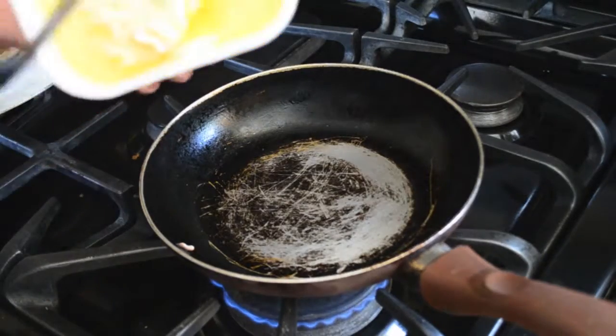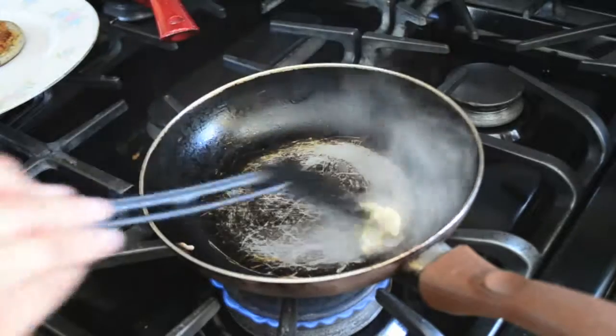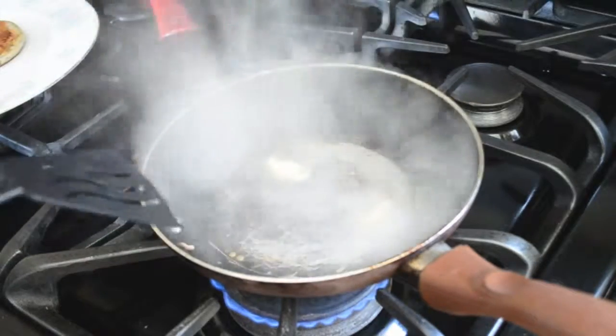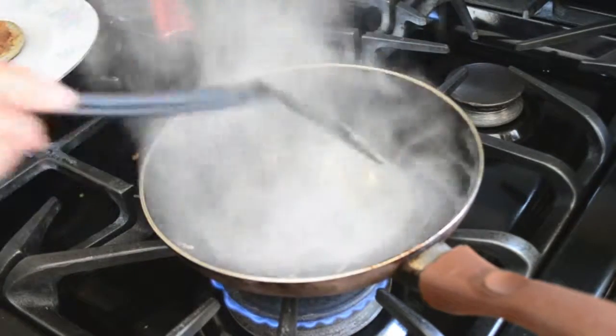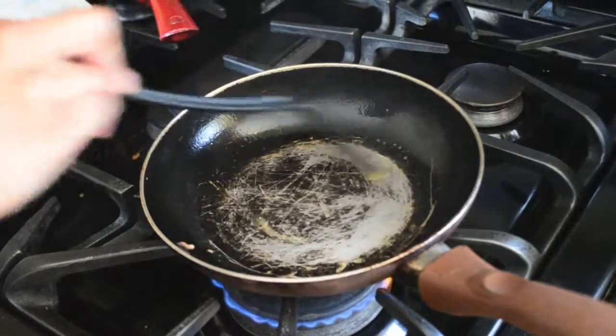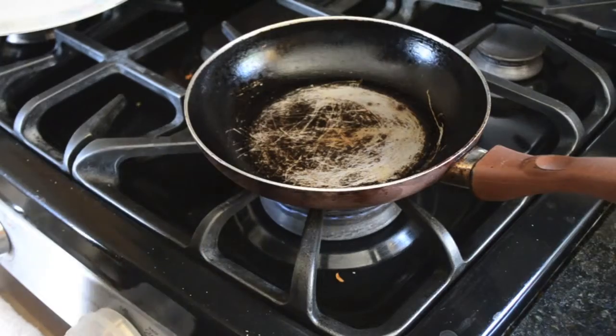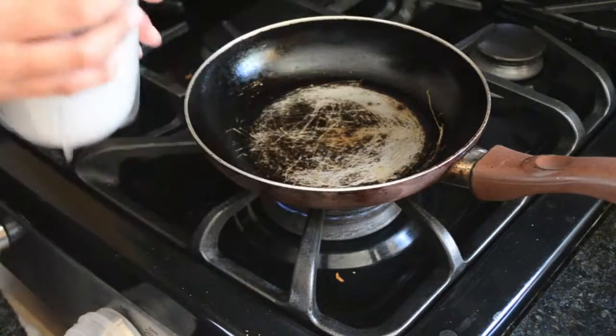While that was blending I decided to go ahead and butter my pan up because it's going to get some serious action — and this was literally the scariest moment of my life. Just when all the smoke is gone, you'll know that your pan is ready. Now that the mixture is all nice and blended we are just going to start pouring the pancakes.